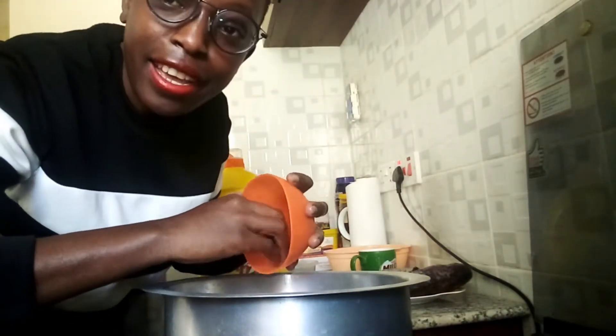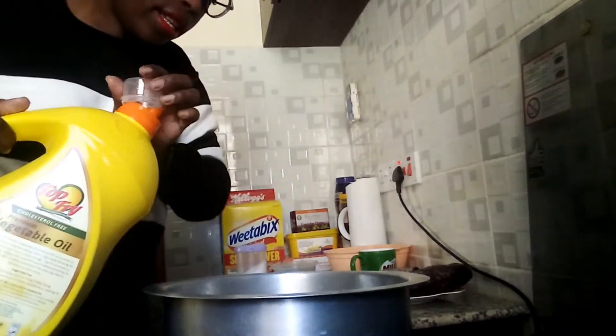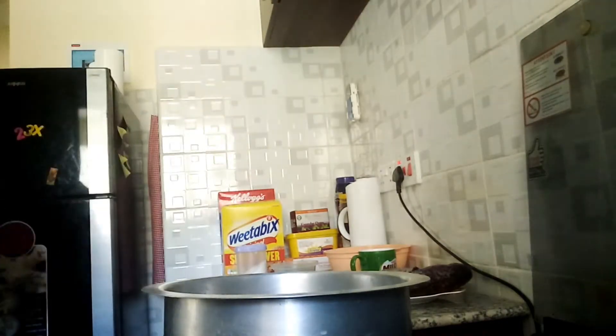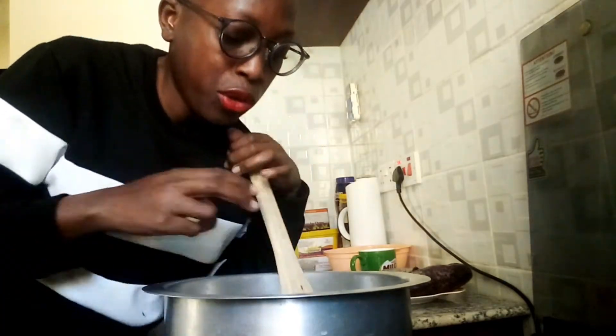What do you put first — the onions or the oil? Comment down below and tell me what your order is. Just a little oil, guys — let us avoid problems we can avoid. While that cooks, we let it cook for a bit until it's brown. Cooking and filming is a task — I don't even know how I'm going to show you guys inside the pot, but I'll figure it out while my onions brown.